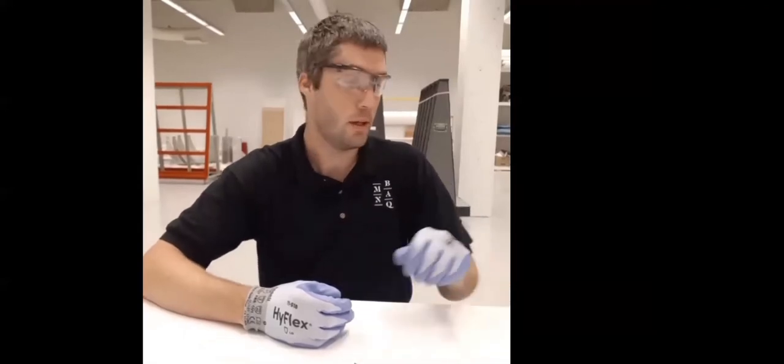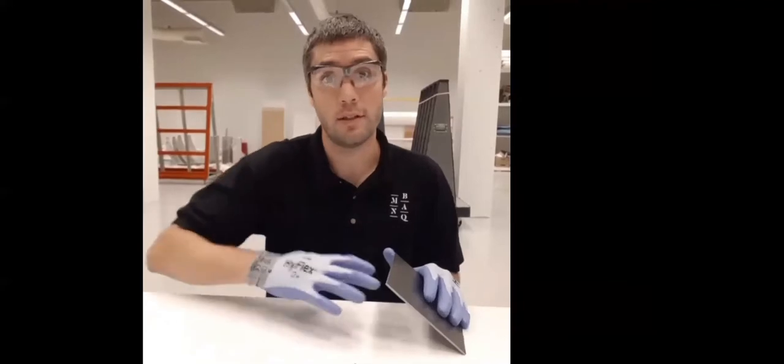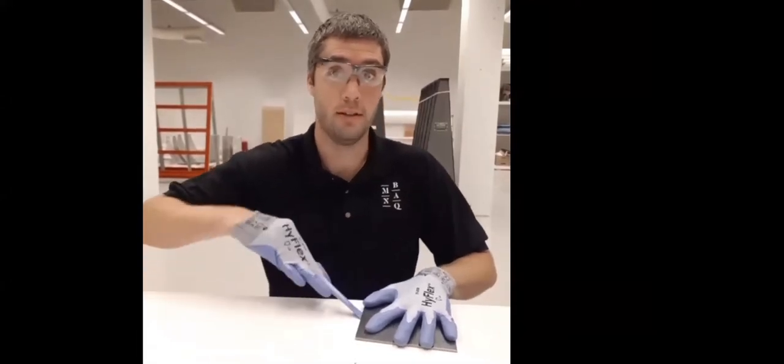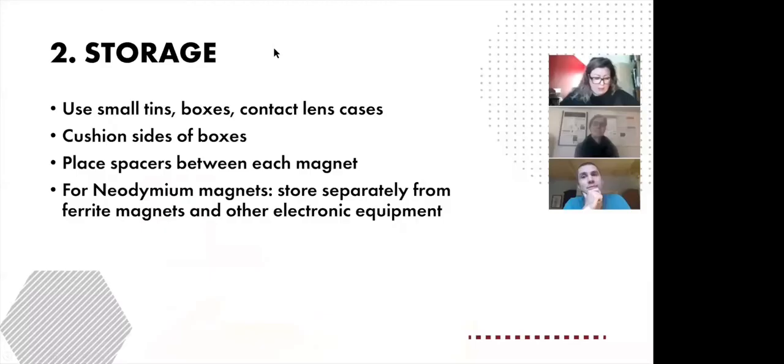It's also important to wear gloves. For example, if your hand gets stuck between two strong magnets, gloves will help you pull your hands free and reduce the risk of injuries.